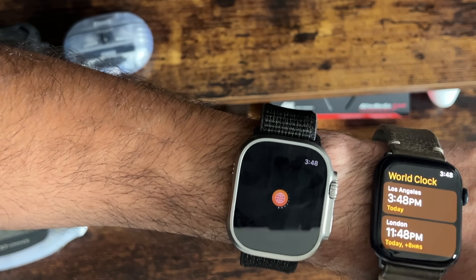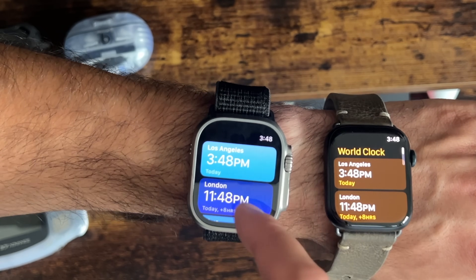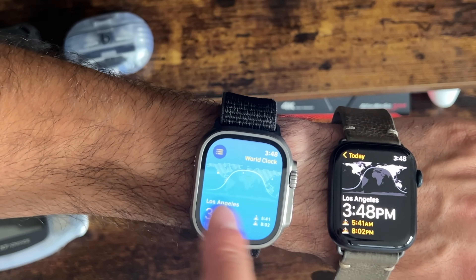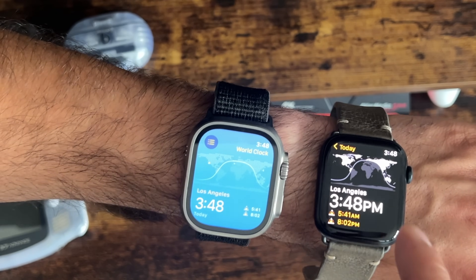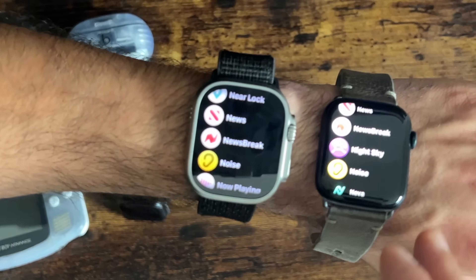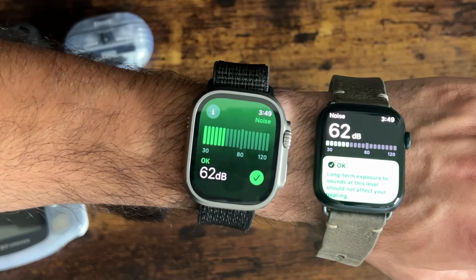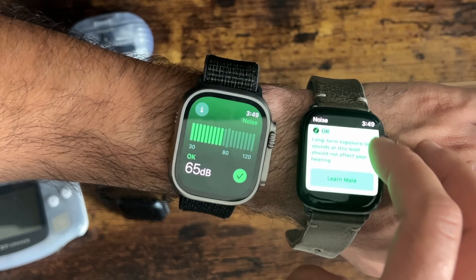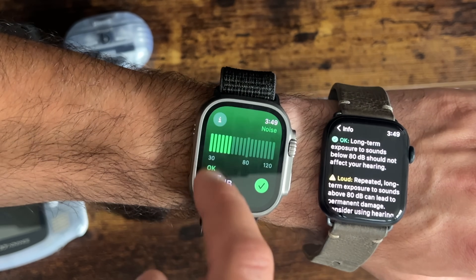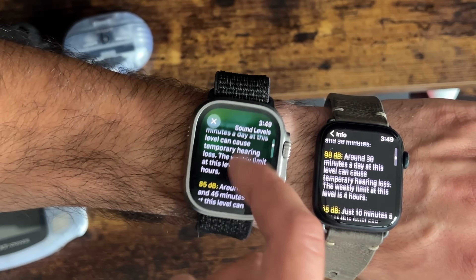World Clock also got the same overhaul — comparing the old card-style layout to the new look. The Noise app also received an update. The Learn More section is now located in the eye icon in the top corner. Overall, everything is just more pleasant.